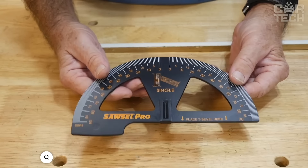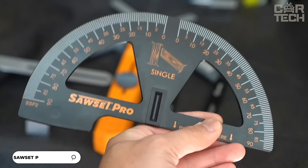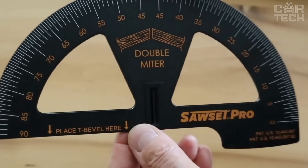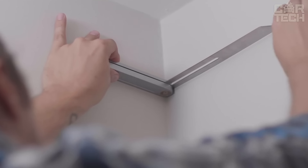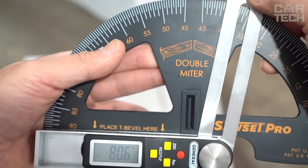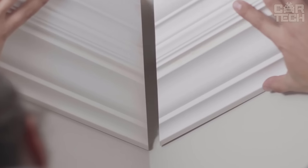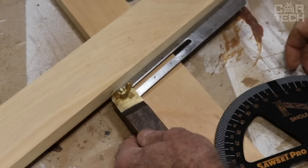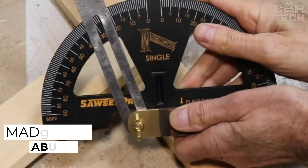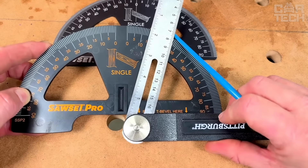The Sawset Pro Angle Meter has patented scales that allow you to find the right angle without any math — simple, fast, and accurate. This angle gauge is universal: you can make the perfect angle for ceiling baseboards, cut a floorboard, and it works with any angle — single, double, inside, and outside. The large scales are the key to accuracy; you'll easily see the right marks even if the lighting isn't perfect. Made of durable ABS plastic — lightweight yet strong enough.